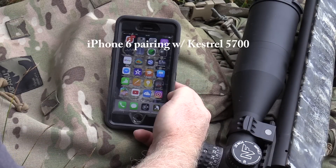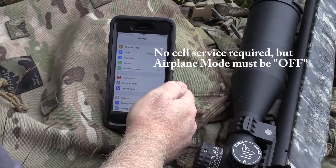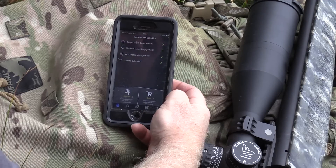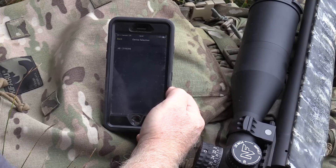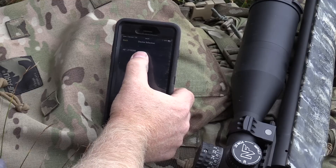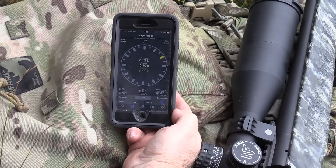We're going to hook up the iPhone 6 to the Kestrel 5700. First thing you need to do is make sure you are off airplane mode — you need to be live for Bluetooth to work. You don't have to have cell service but you cannot be on airplane mode. Go to your Kestrel Link Ballistic app, turn it on, do a device selection — it's going to see it. Make sure you follow your phone's directions on how to pair up a device and make it visible. Once you do that you'll get a prompt that tells you the ID number for your Kestrel. You can see I have a good connection with the blue Bluetooth symbol in the bottom right corner.